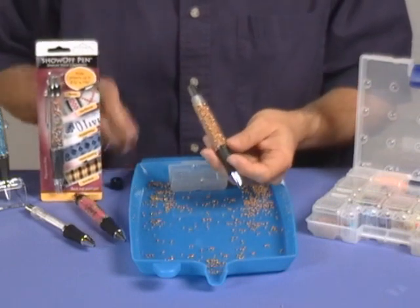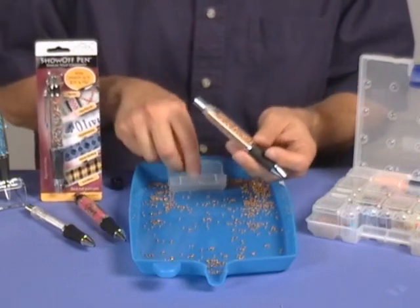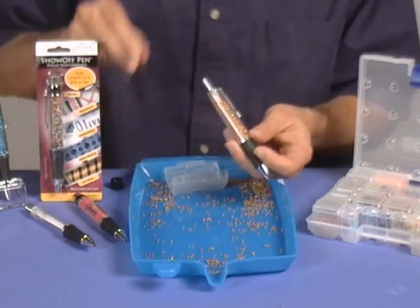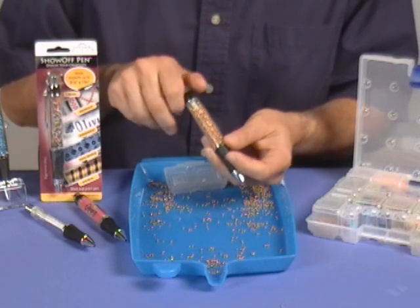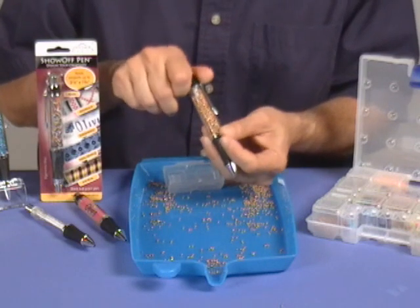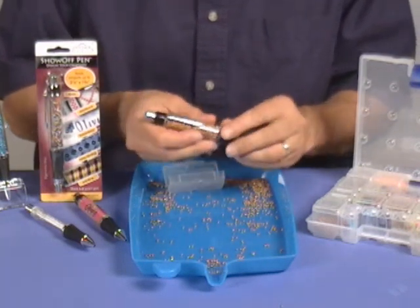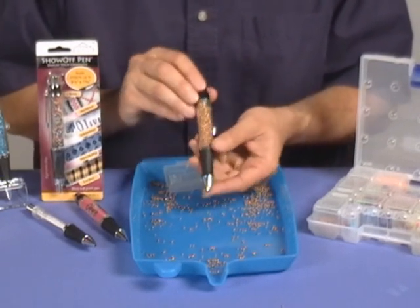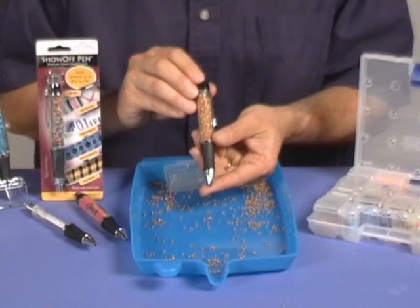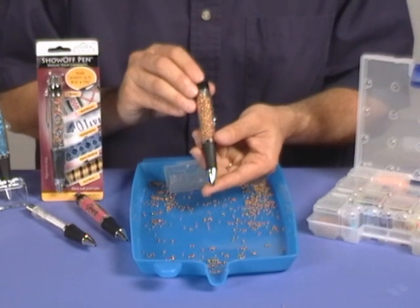Now take and put your pocket clip back on and screw the top on. Leave a little room so that they shake inside. And here is your completed Show-Off Pen. It's just that easy.